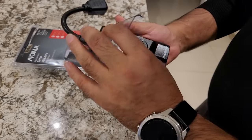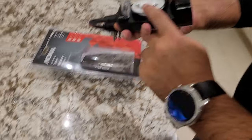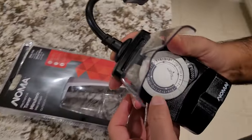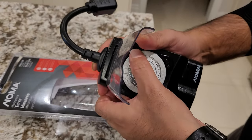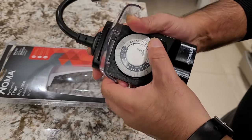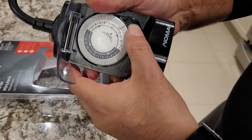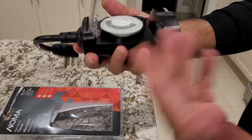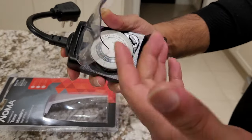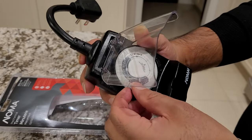So when you buy this device, it comes in the package with all these pins that are all pushed down when you open it from the package — they're all down, just like so. Some of them are defective, so just make sure that you rotate it and put it down. So once it's down, what you need to do is pull them all up.